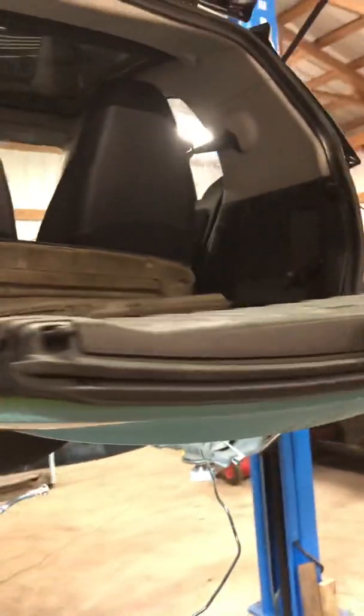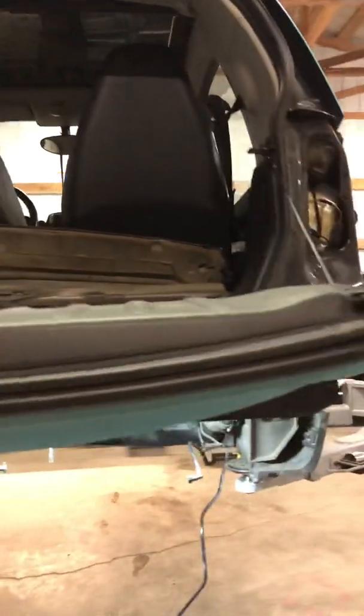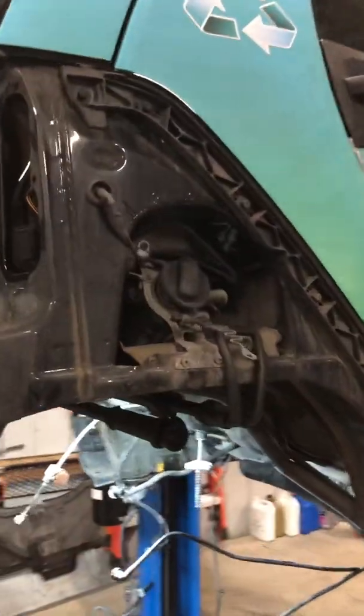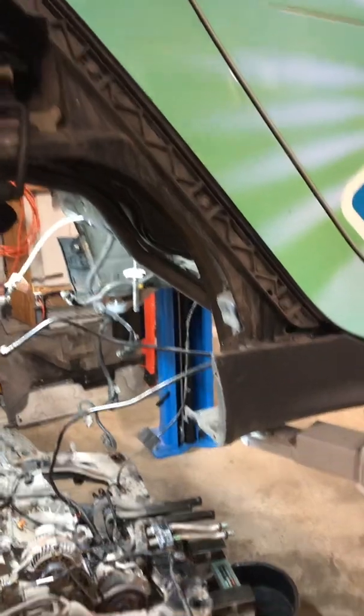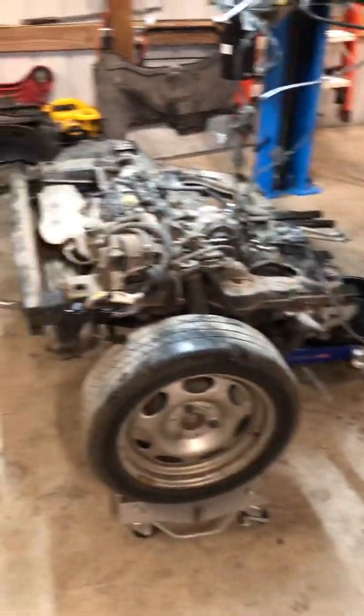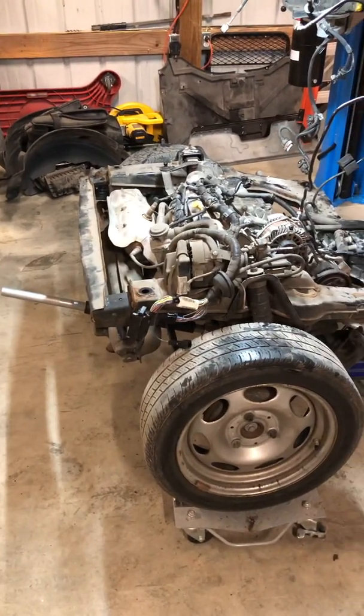To gain access to parts, basically it's inner fenders and the rear bumper. The tail lights and the fuel cap will kind of come out with the rear bumper assembly. But yeah, now it's ready to pull the cylinder head.